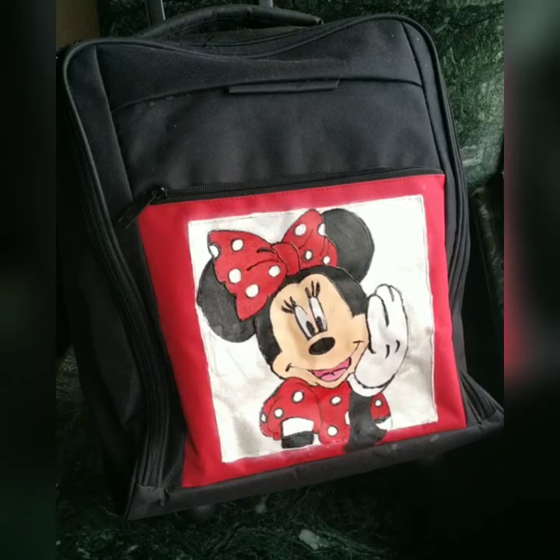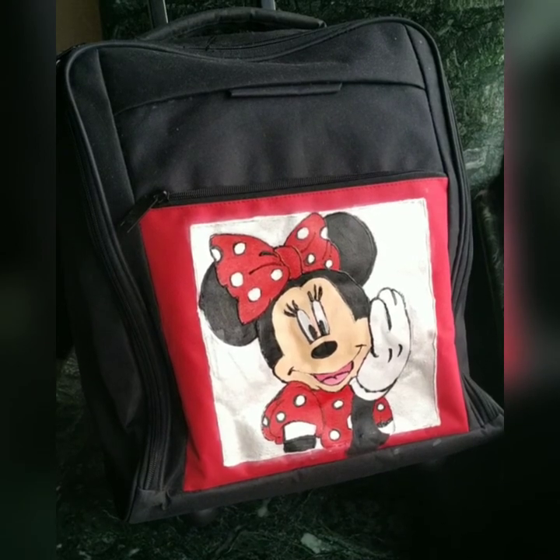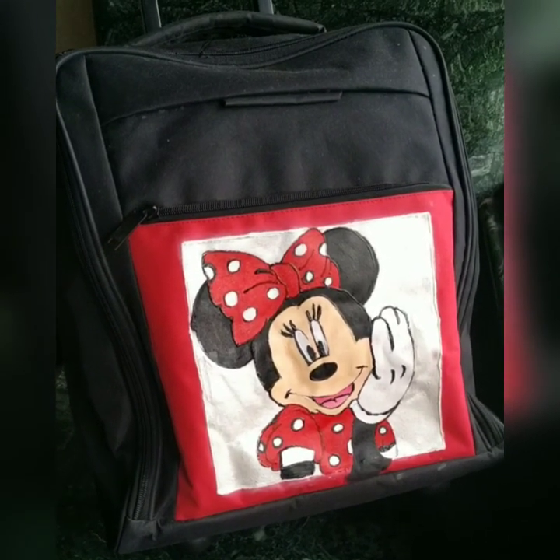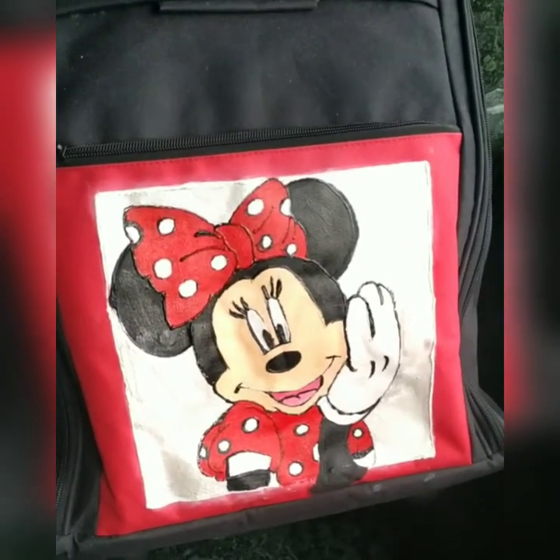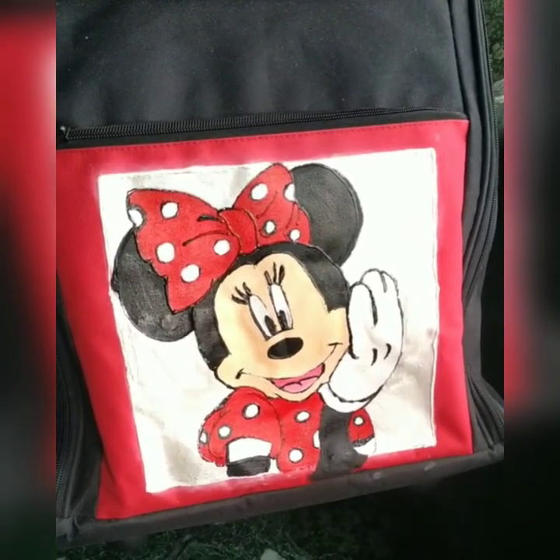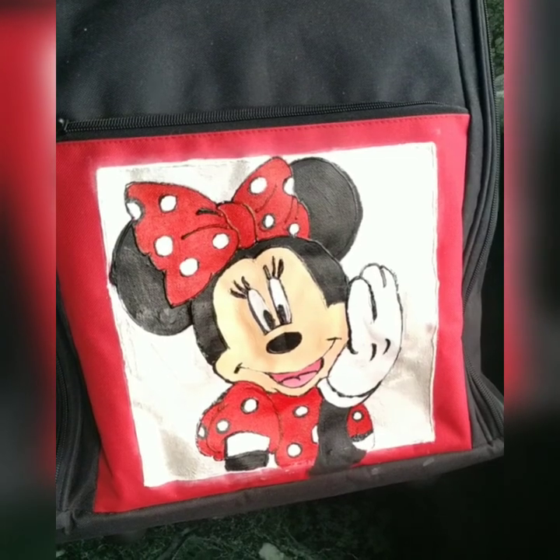I am done with fabric painting. Ready for travel! If you like the video, don't forget to like, share, and subscribe. Till then, goodbye!